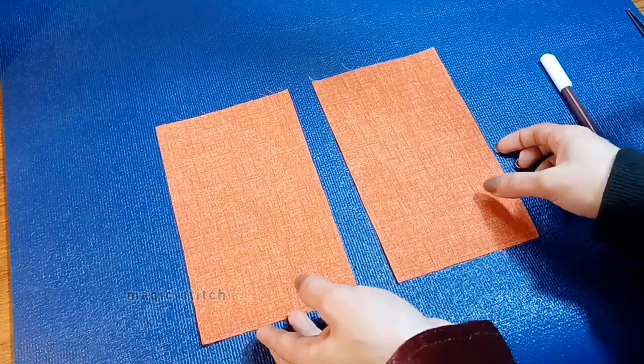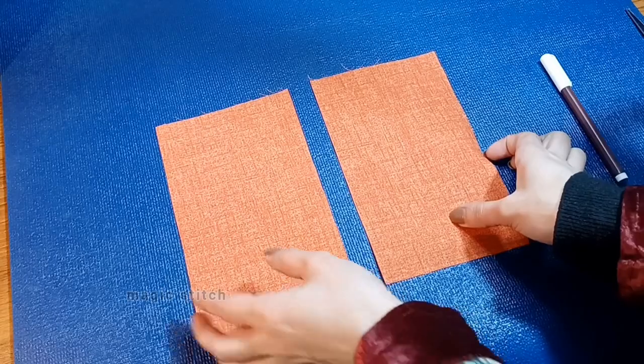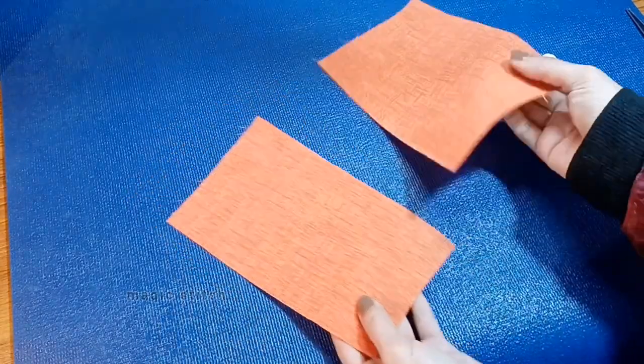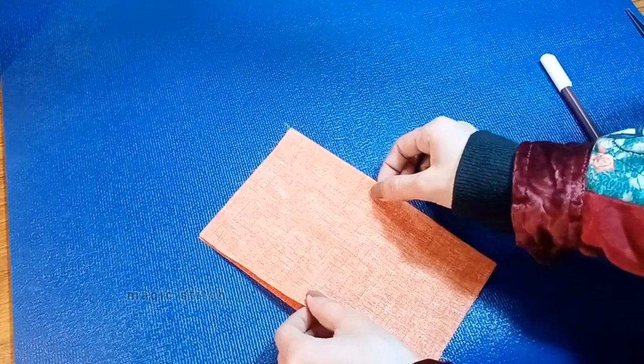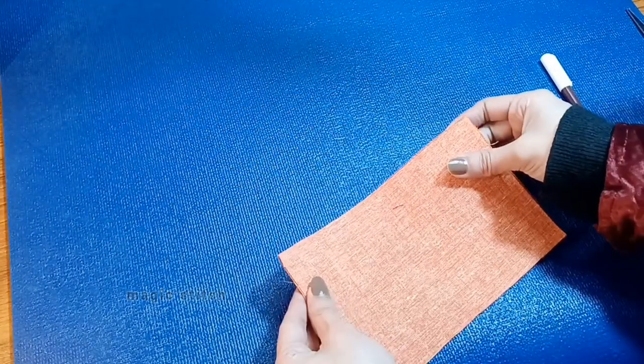First, lay out your fabric. Start by laying both fabric pieces on a flat surface, ensuring the right sides are facing each other. Align the edges of the fabric pieces evenly to ensure they match up accurately.